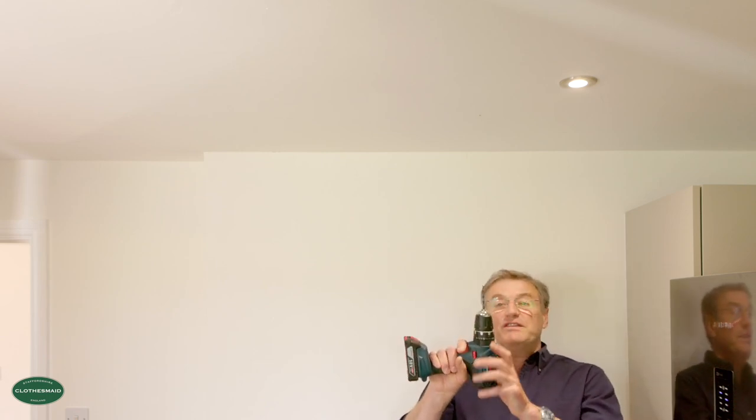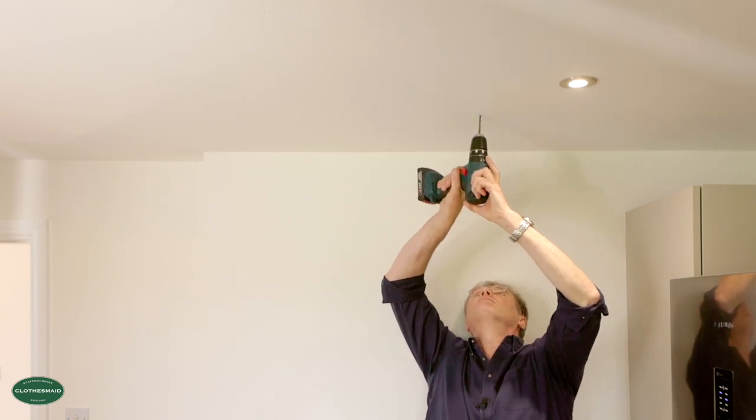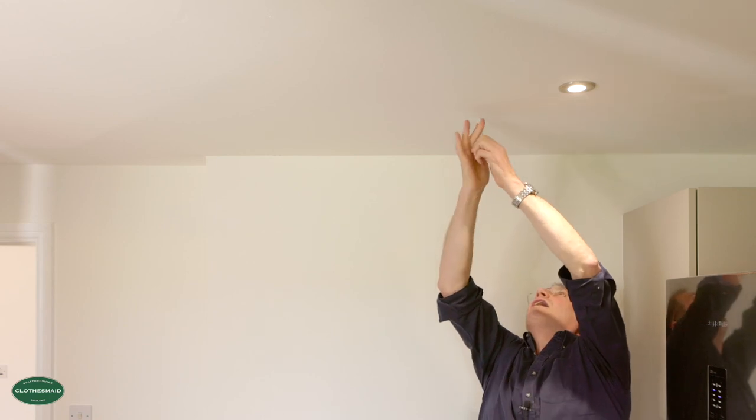The single pulley is the one that goes furthest away from the wall cleat and this is the pulley we're going to fix first. We take our drill with a five millimetre drill bit and drill a pilot hole, ensuring the hole is deep enough to take the full length of the screw. I'm going to lubricate the thread lightly with some 3-in-1 oil and then screw this into the joist. Now we've fitted the single pulley and the double pulley — they both need to be in line to avoid any friction — and now we're going to fit the wall cleat.